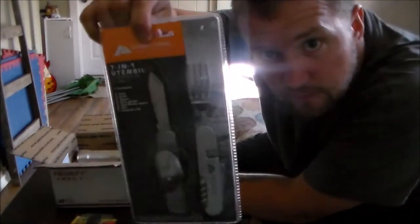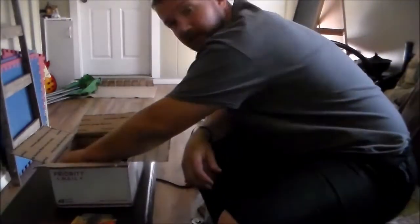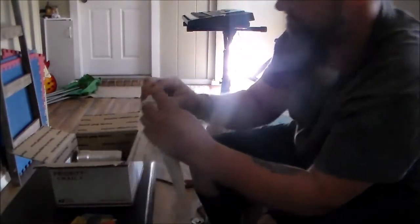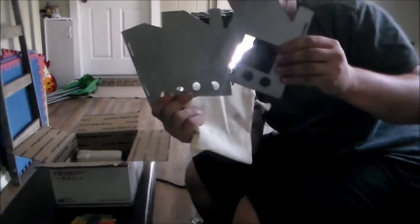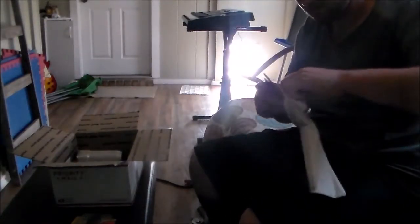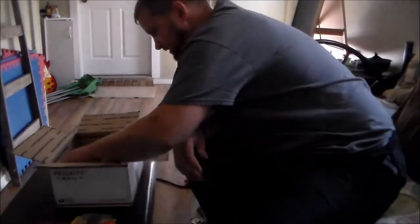Ozark Trail 7-in-1. That can come in handy with all this camp cooking I've been doing. And this little bag that the stove comes in — it's pretty cool. Really liking this giveaway.